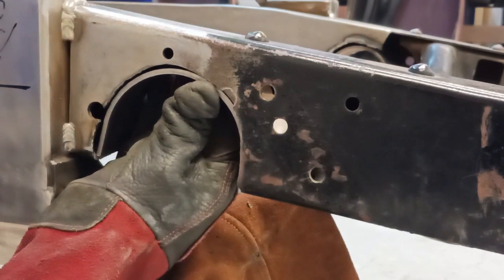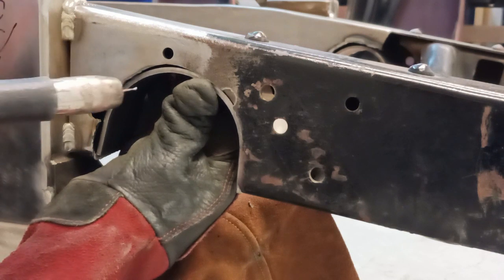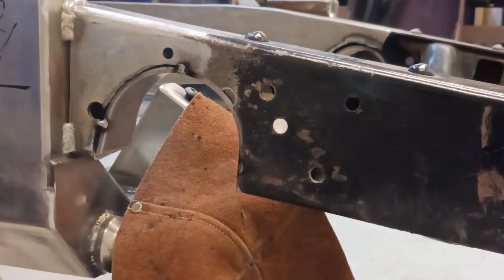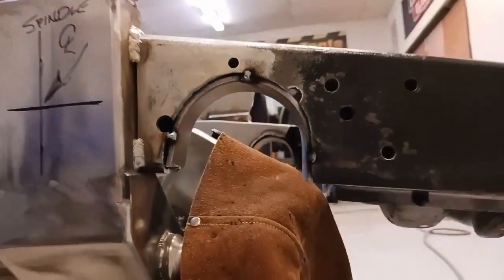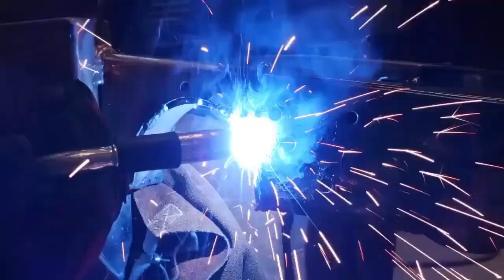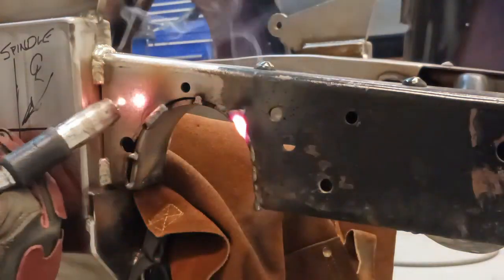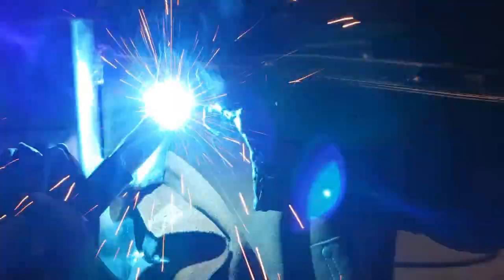Now we're going to get this tacked into place. This coupon was provided in the kit. We'll get a couple tacks on it and then check the fitment. Everything looks good — we have a nice gap, and I'll tell you why in a second. We're going to weld this with a MIG welder and stack some beads. If we just flush-fit this piece to the frame, we'd grind right through when shaping and contouring. Stacking the beads gives us extra weld so we can grind it down and make it pretty.